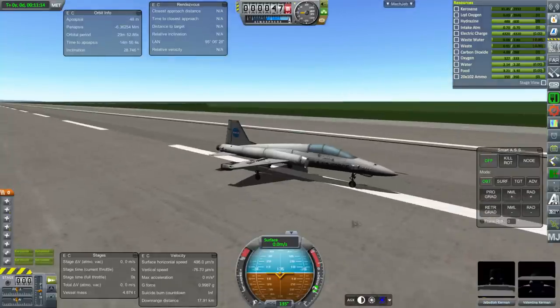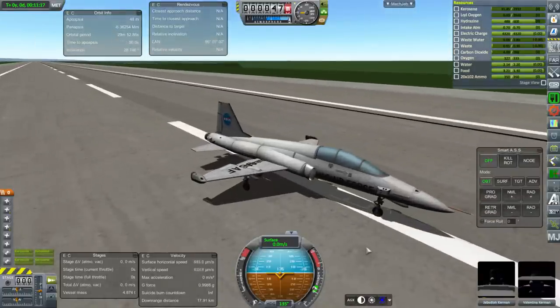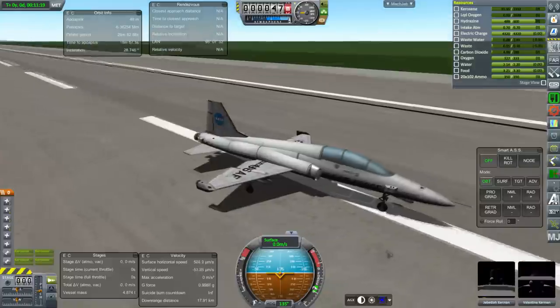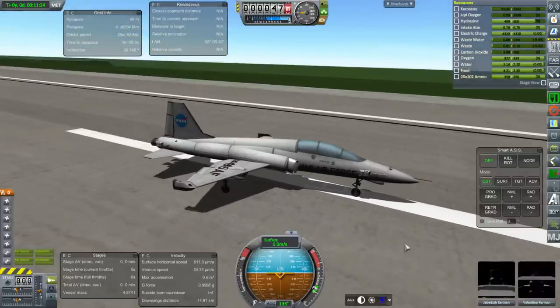So there you have it — the T-38, in special style. There are possibilities with this, but I'll leave that be for now. I hope you enjoyed this video. If you did, please press like. If you have any comments or suggestions, please leave them in the comments section below, and I'll see you next time.